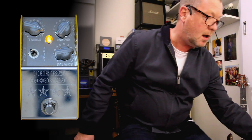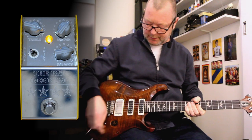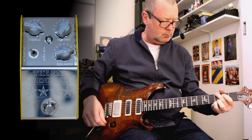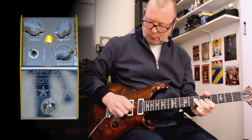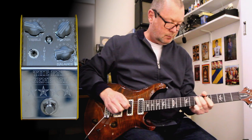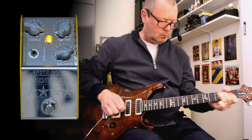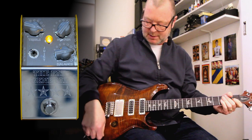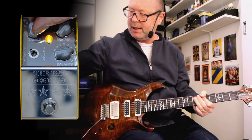How does it sound with some humbuckers? That's why I've got this PRS Studio here — 2011 Studio with a 5708 in the back. That's actually split coil. Now I'm going to fatten it up even more. No problems with humbuckers. The treble control is really adding a bit of extra zing.